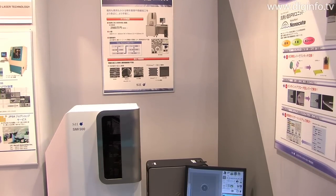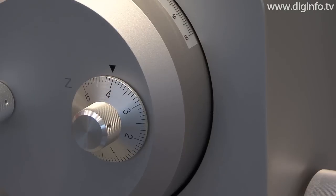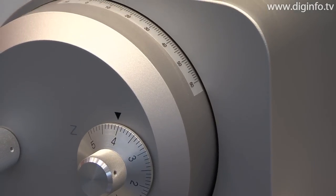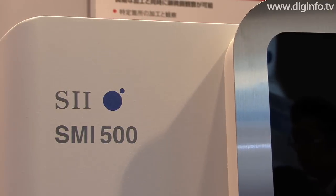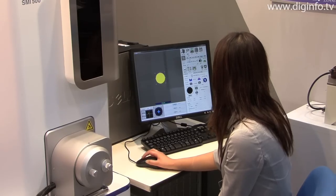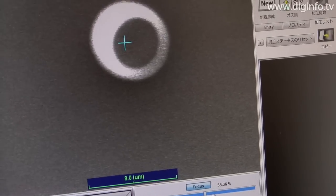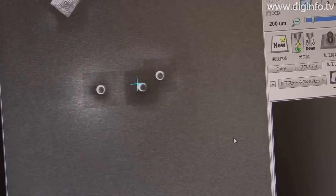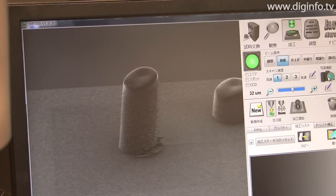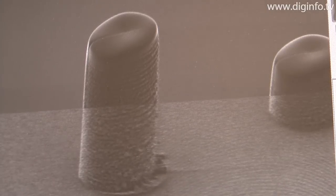HAKUTO exhibited the SMI-500 microscope system for nanofabrication, a new focused ion beam device from SII Nanotechnology at the 2009 MicroMachine MEMS exhibition. A focused ion beam device scans the surface of a sample using an ion beam narrowly focused to several nanometers. With this type of device, microscopic observation on a nano level, etching, and deposition can be implemented with a single device.